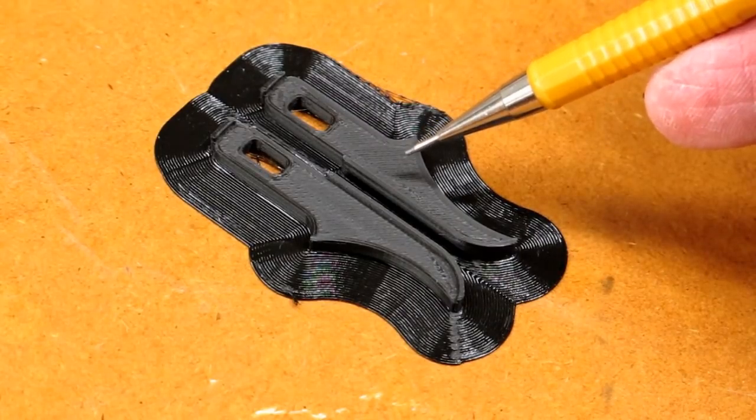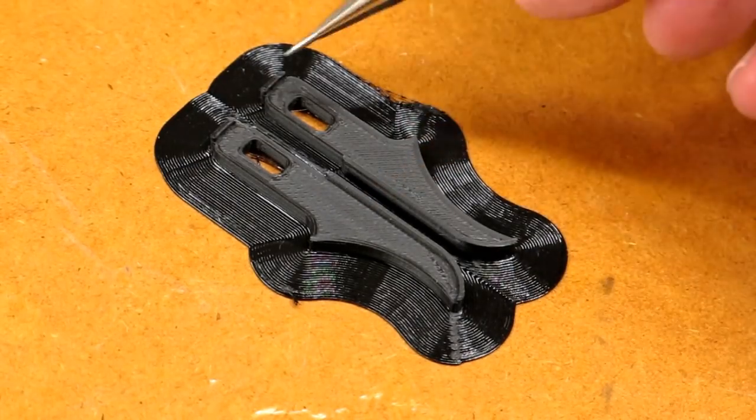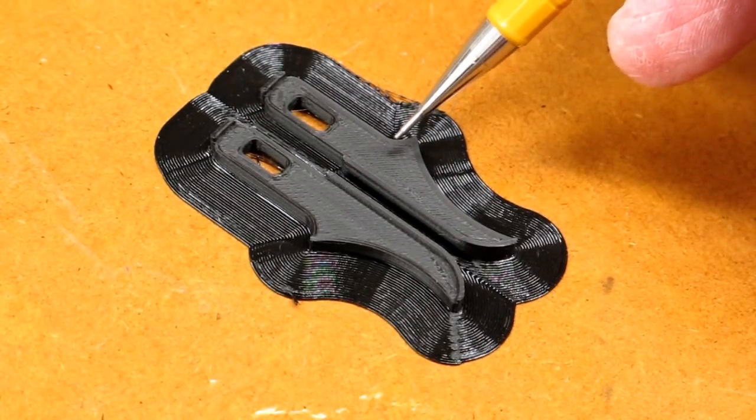The STL file loaded into Cura. I duplicated it, mirrored it, it gave me a left and a right, and then I'm using an 8mm brim around this, printed at 0.1mm layer height and 100% infill.